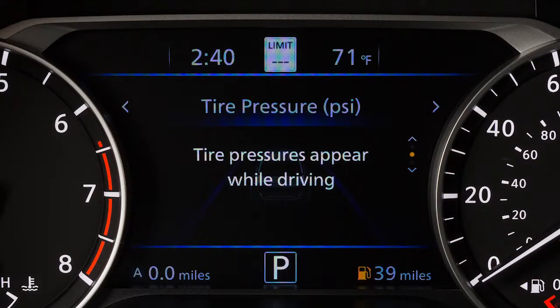If so equipped, you can check the pressure of all tires, except the spare tire, on the vehicle information display screen. The order of the tire pressure figures displayed on the screen corresponds with the actual order of the tire position.